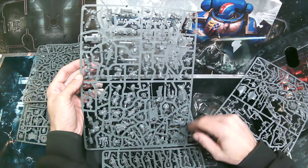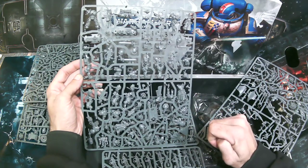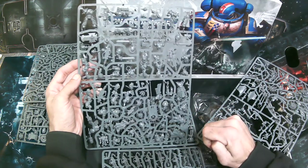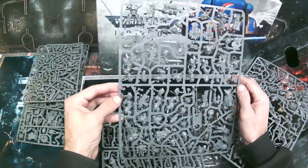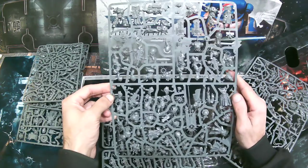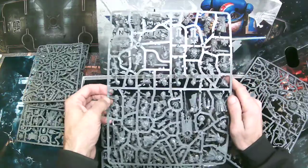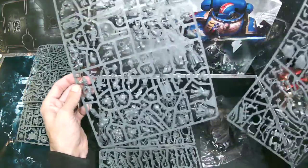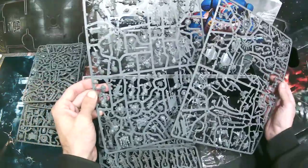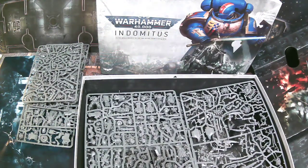The chaplain is an awesome model, but you can already get a Primaris chaplain elsewhere so it's not as critical. The blade guard ancient, eradicators, and blade guards though — if you need them and can't convert, you've got to go for this set. These two sprues are definitely going to be the rarities of this set, which makes sense since all the other units are available split out into individual kits while these are all unique models.